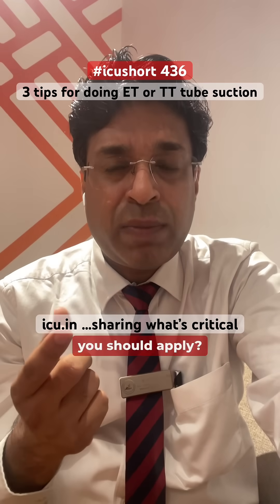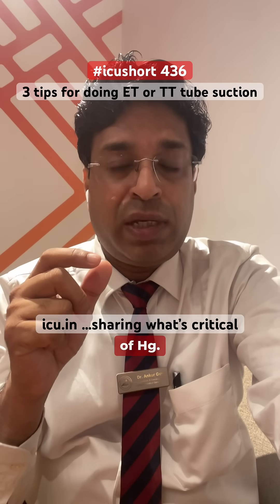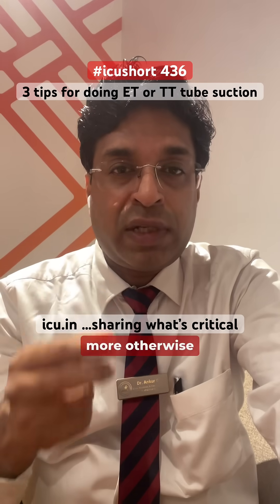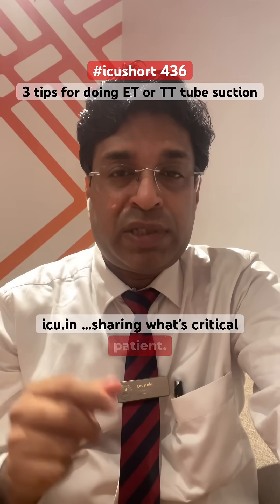How much pressure should you apply? For adults, it is somewhere around 100 to 150 millimeters of Hg. The suction pressure should be sufficient but not more, otherwise it will suck the mucosa and cause traumatic suction. So it should be 100 to 150 mmHg in adult patients.